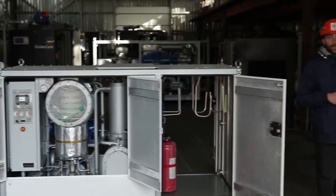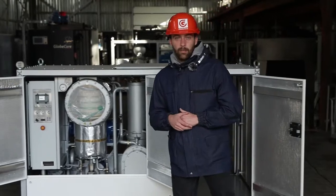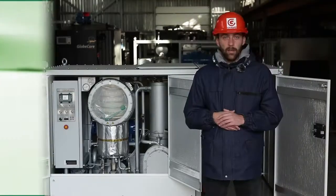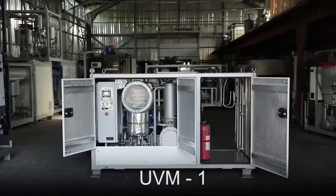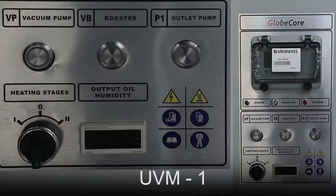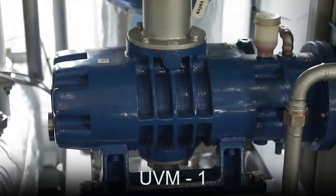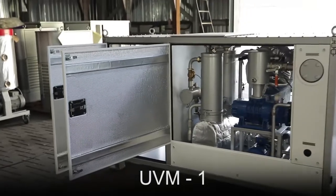GlobeCore has developed the UVM-1 unit, which can be used to purify not only petroleum transformer oils but also fire-resistant dielectric liquids of vegetable and synthetic origin. The capacity of this unit is 1 cubic meter per hour. The unit operates according to the method of multiple comprehensive processing of dielectric liquids.